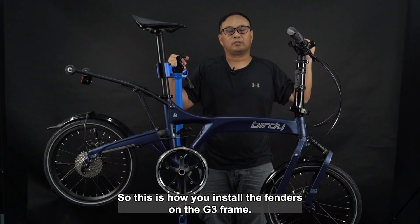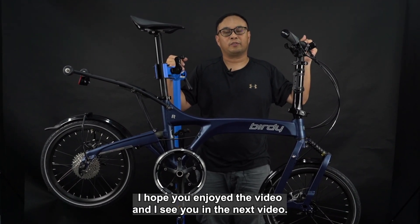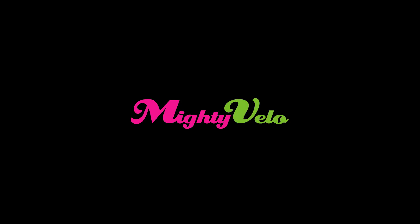This is how you install the fenders on the G3 frame. I hope you enjoy the video and I will see you in the next video. Thank you.